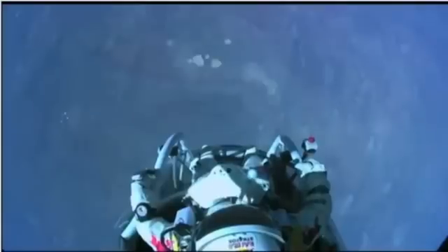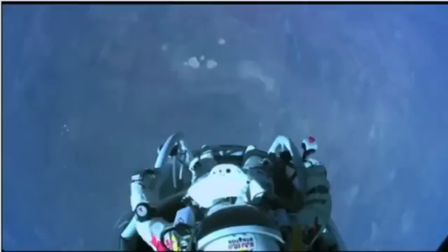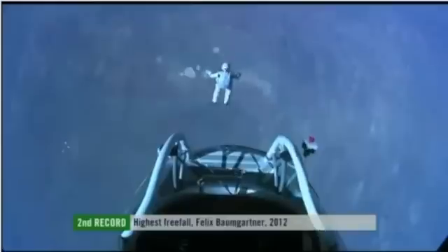I don't know — the whole world is watching now. And at least you can see what I can see. Sometimes you have to get up really high to see how small you are. I'm going home now. Jump away.